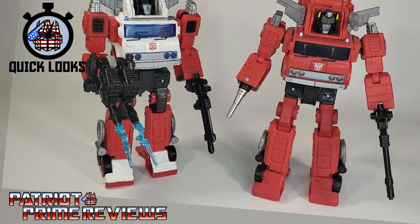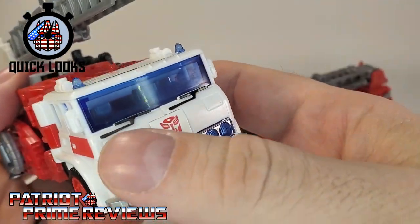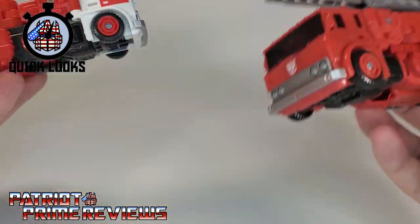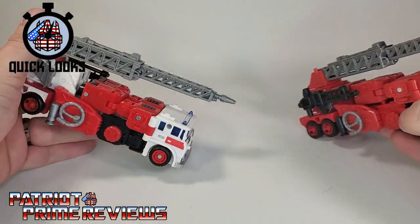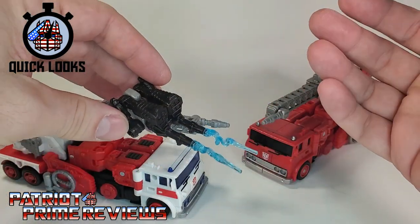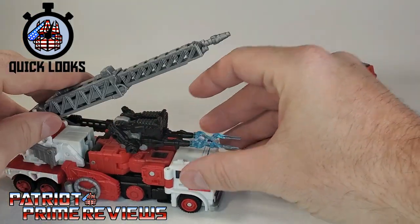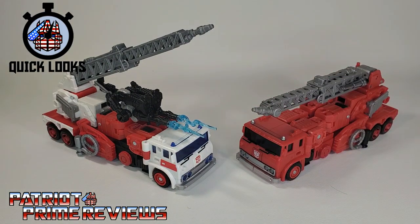Now let's take a look at vehicle mode. I'll admit I like Artfire a little better, mainly because of the blue on the cab, especially with the lights. Artfire has blue lights where Inferno has silver lights, so the blue lights make a lot more sense. Here are both vehicles compared — Artfire is just a lot more colorful and I dig that. One thing I wish they did was give Artfire a port on the ladder to attach Nightstick — that would look really cool to open fire on some Decepticons — but you can put Nightstick on there so he's armed up that way.